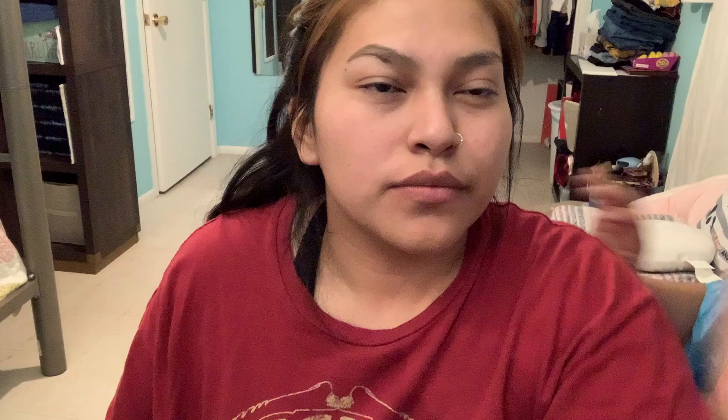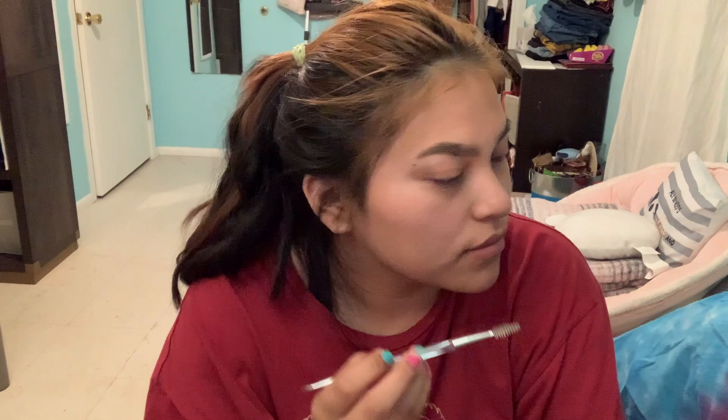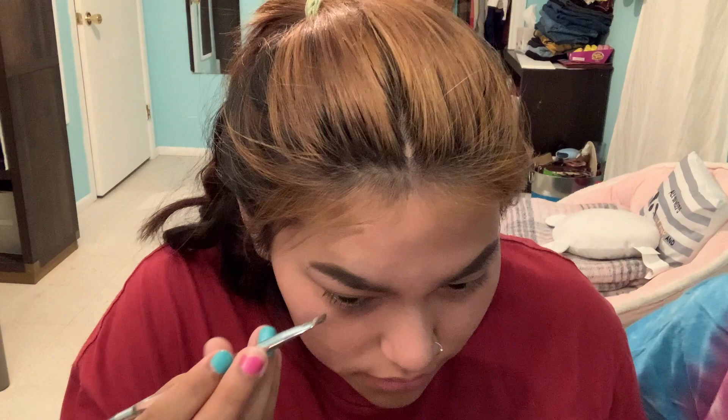With the leftover product that you have — with the one you have on your eyebrows already — just use that leftover to fill in the front of your eyebrows. Oh yeah, that's good. And then use your spoolie to brush out; make sure there's no lines in your eyebrow or like colored shades and stuff.